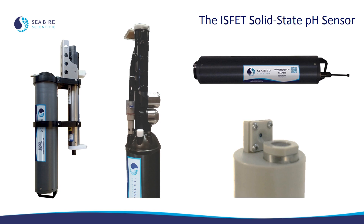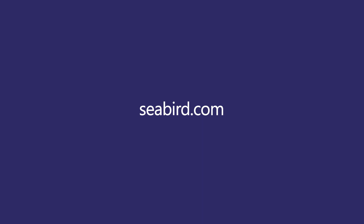Seabird's solid state pH technology is being used both in profiling floats and in moored CFET and CFOX sensors. We are really excited about this technology because it provides superior pH accuracy and resolution compared with traditional glass bulb based pH sensors. And because it does not rely on a liquid filled electrode, the solid state pH sensor is much more stable in seawater and does not require as frequent of servicing. Thank you so much for watching. If you have any questions, please reach out to the sales team at Seabird Scientific.